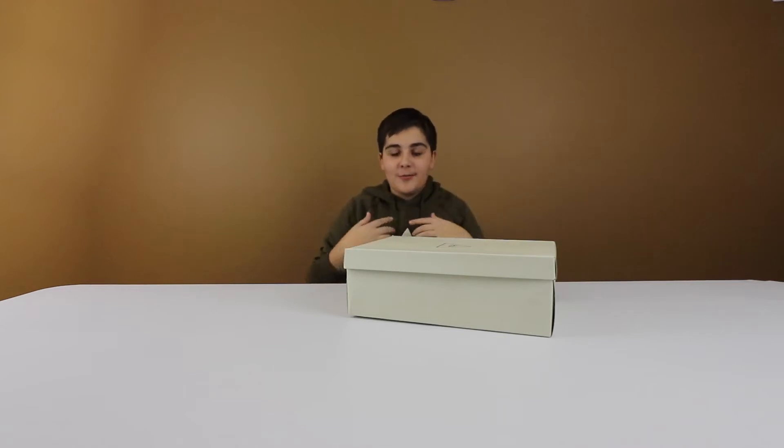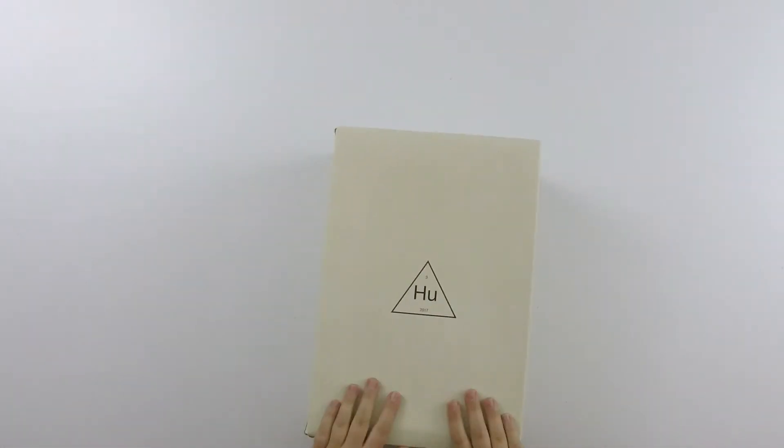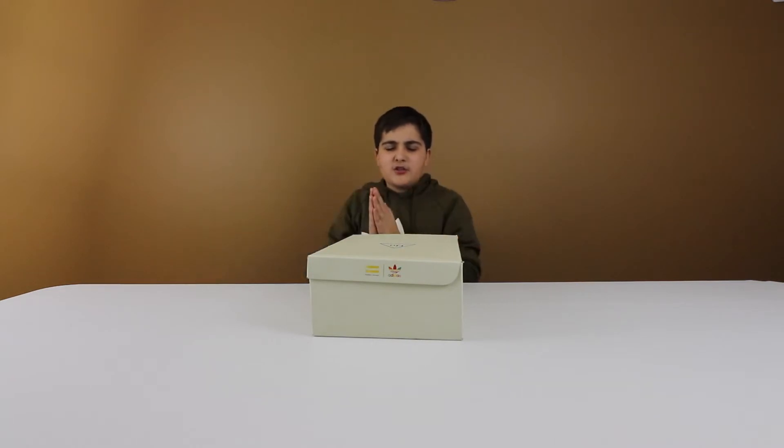Hey, what's up guys, I'm Ronald and today I'm bringing you a little bit of a different video. I'm gonna be unboxing these Human Race NMD Trail shoes. This is my first ever shoe-type video, so if you guys like these types of videos make sure you leave a like.